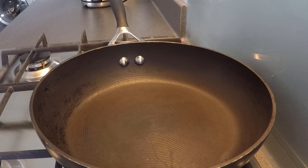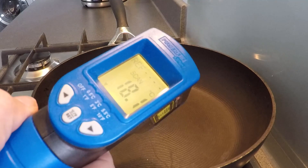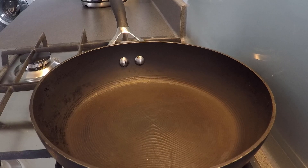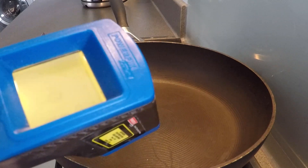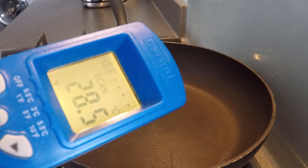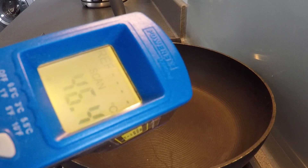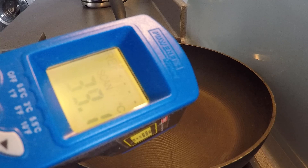So the frying pan method — here we've got a cold frying pan at 18 degrees. I'm just going to warm that up a bit. It's a gas hob, so straight away you can see that temperature is going up. I'm going to turn it down to a low-ish heat because I don't want it getting too high.